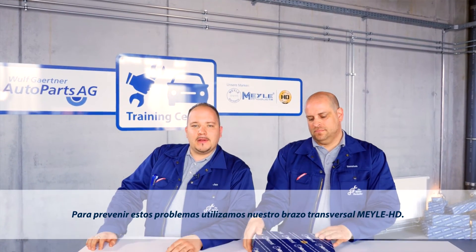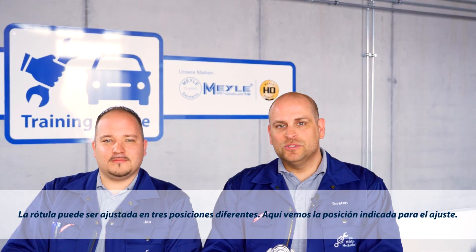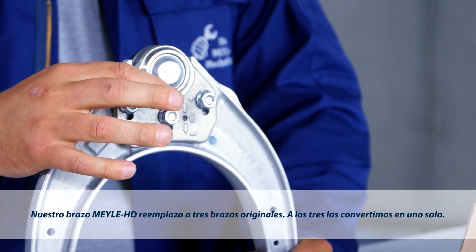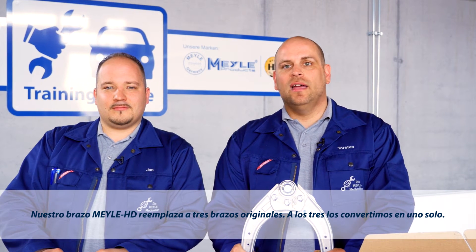To avoid these problems we're using our Mylar HD control arm. This design can be adjusted to suit three different camber settings. The guiding suspension ball joint is variably adjustable. Here you can see the position marking. Our Mylar HD control arm fits three original designs — a three-in-one solution.